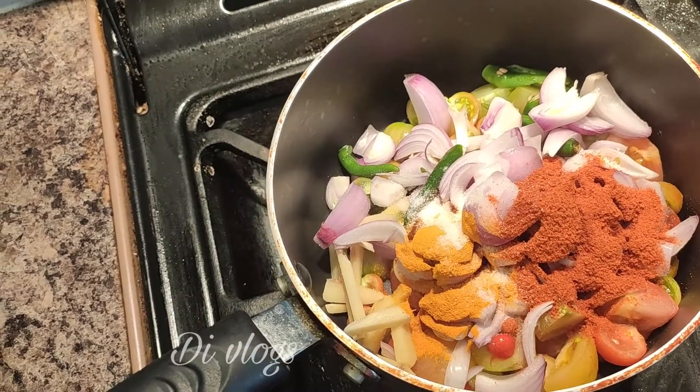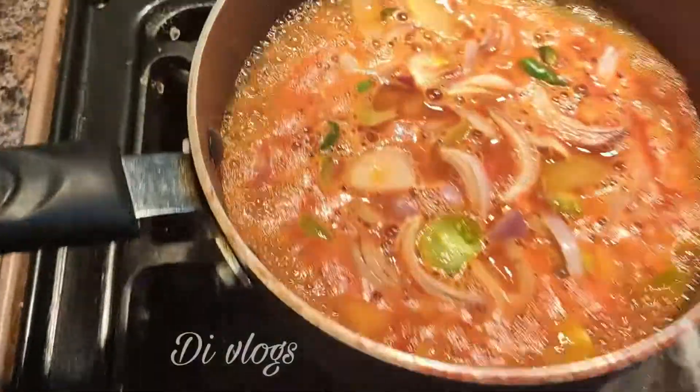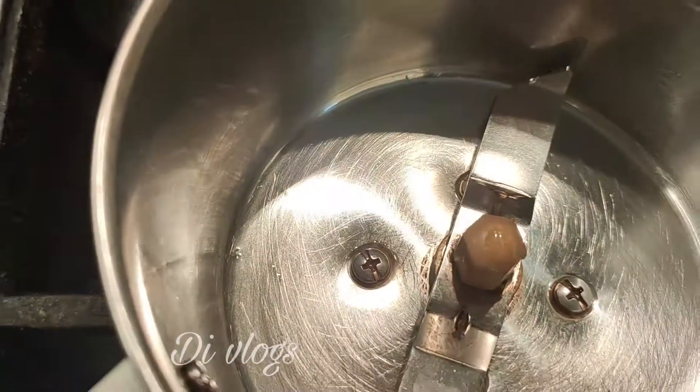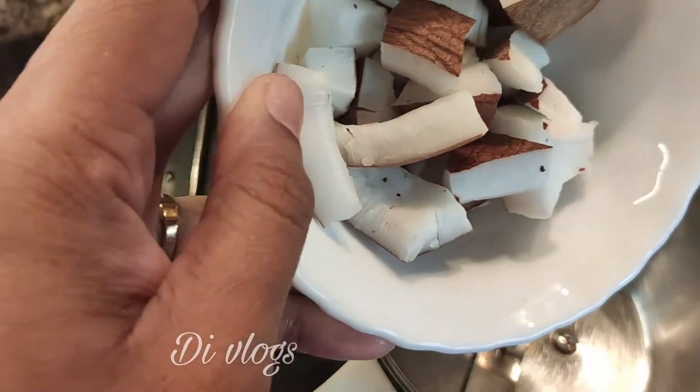Now, put the egg on the side and make it clean. Put it in the kitchen. If it is very clean, we will mix it in a mixer with 3 spoons.